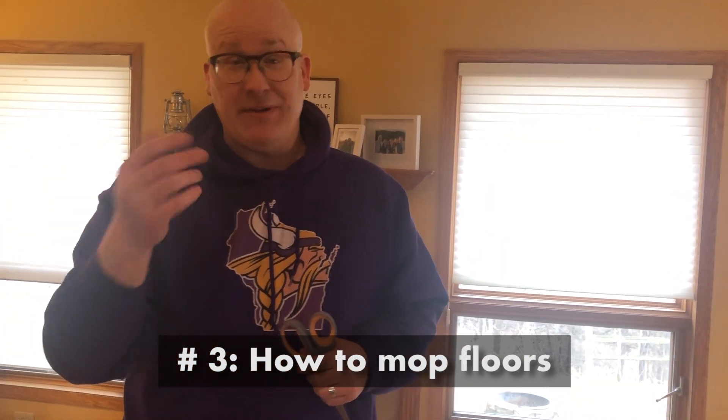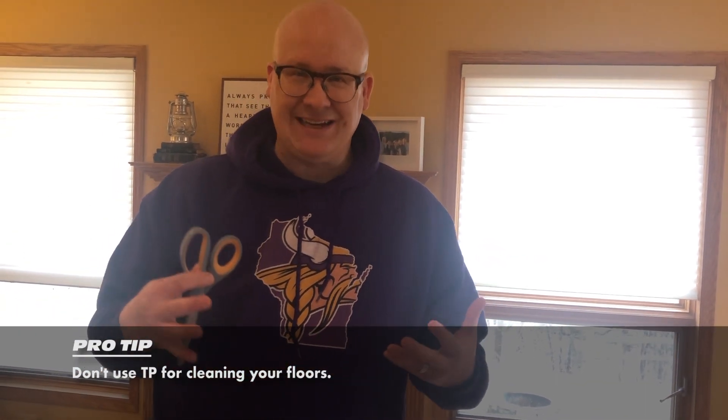Next tip — we're going to learn how to mop floors. Mom and dad have told you to mop some floors. Make sure you choose hard surfaces and not carpet — that's very essential. But during this time of quarantine, you may have noticed there's not a lot of supplies around for cleaning. No teepee — toilet paper is not on the shelves. So it's hard to find essential cleaning supplies.